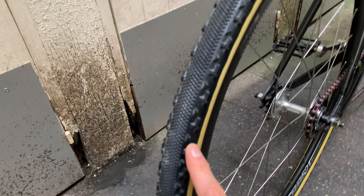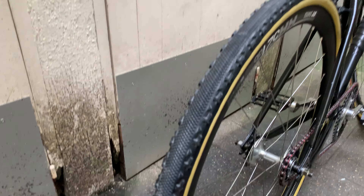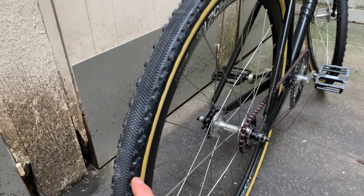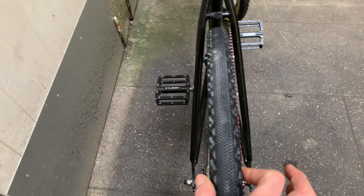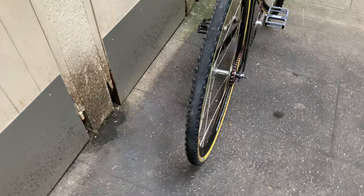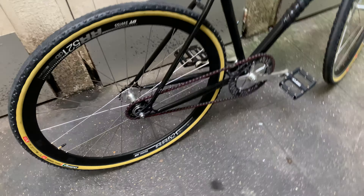The knobs are a bit more aggressive, really for gravel — even though I'm not going to use that bike on gravel roads. I like the look. And they're 36mm — a tiny bit wider than the Panaracer Gravel King SS which were 35mm. The wider the better — I love it.